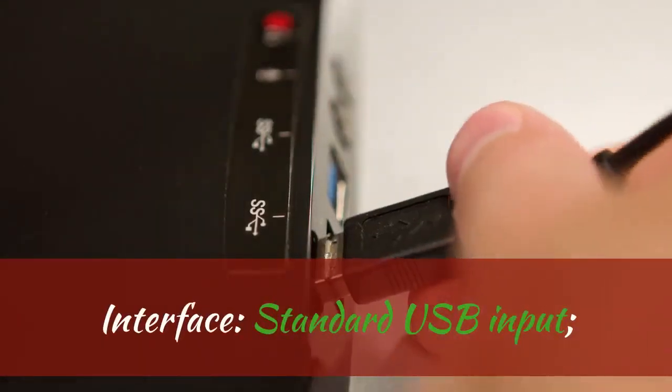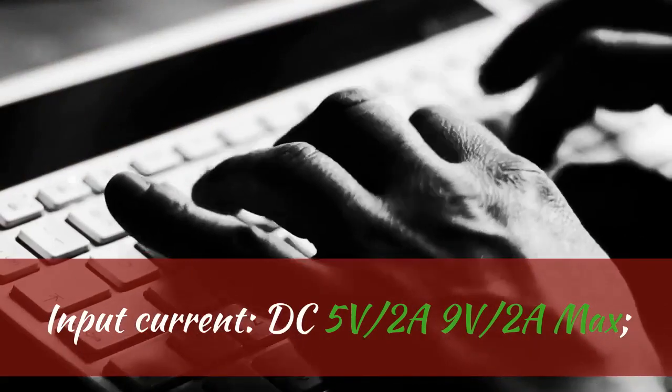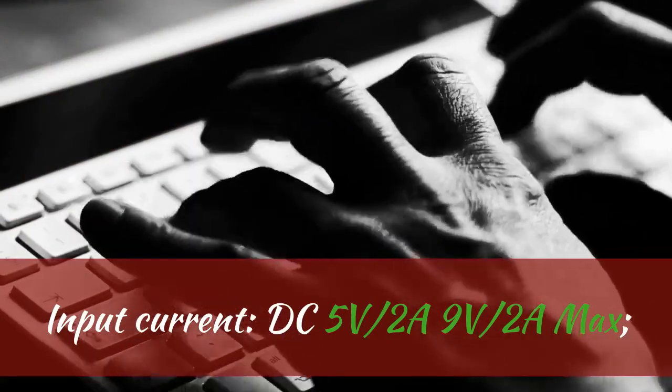Color: white, black. Interface: standard USB input. Input current: DC 5V 2A, 9V 2A max.